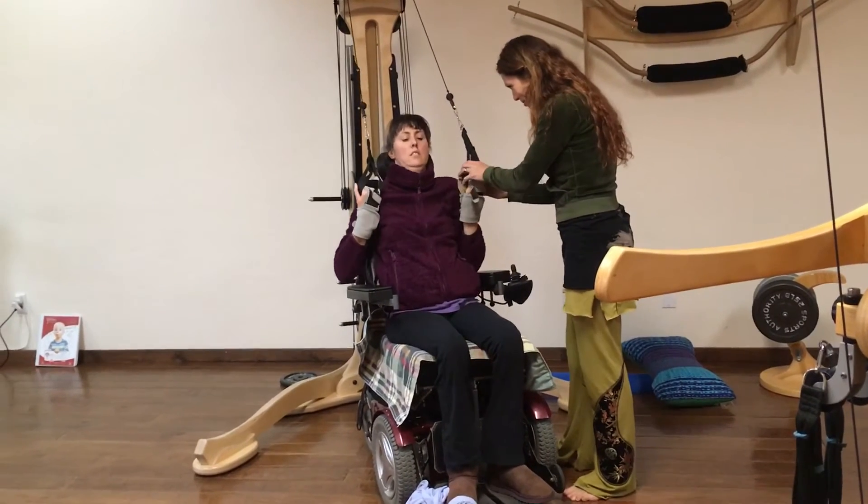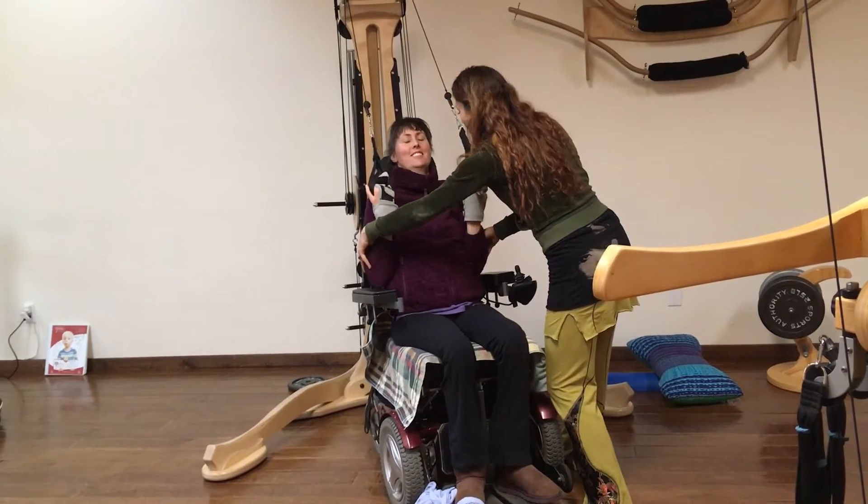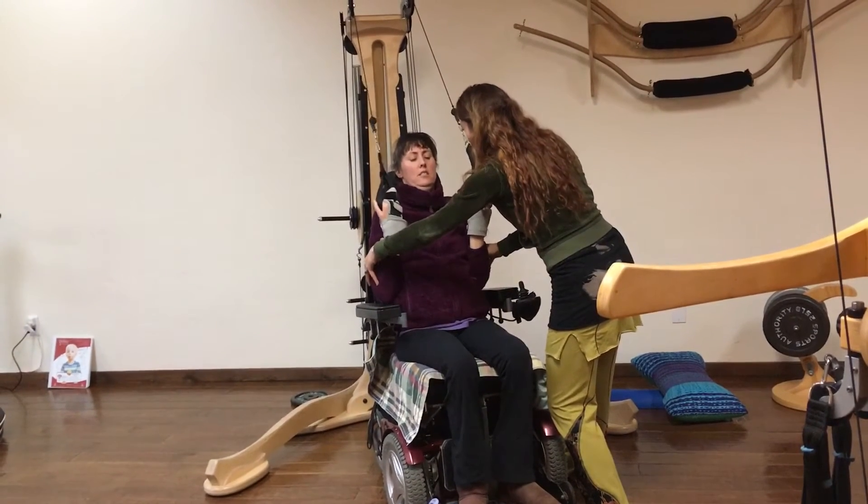Can you extend your hands forward from here? I'll stabilize your elbows. Try. Exhale a little more. Good. That effort was excellent.